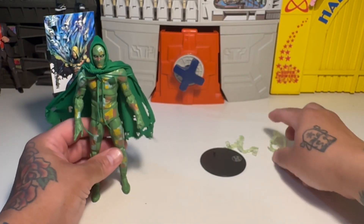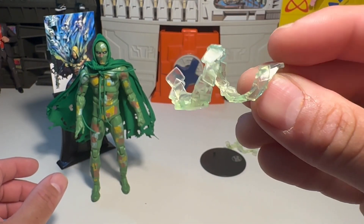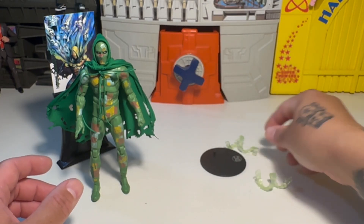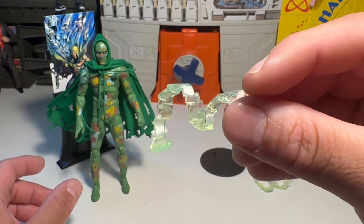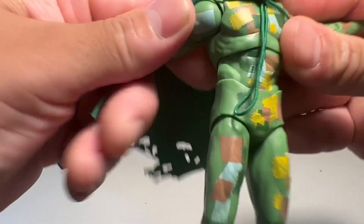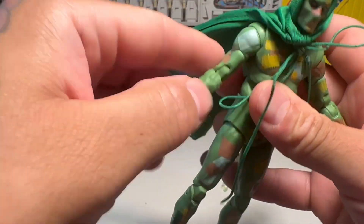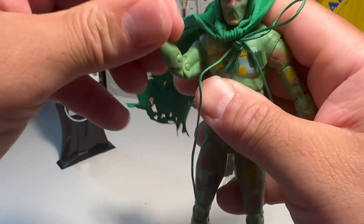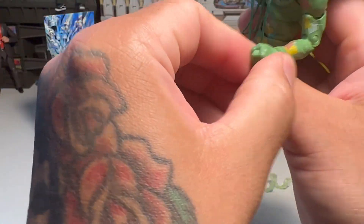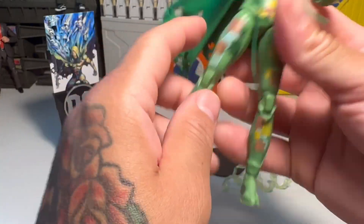He also comes with two power effects. I guess these are supposed to be like mystical force rags or something — they look like little strips of cloth, or like playing cards or something. And he's got butterflies, arm swivels, bicep swivel, double elbows. It doesn't come with any other extra hands or anything like that, so he's got a fist and kind of a casting hand, so to speak.